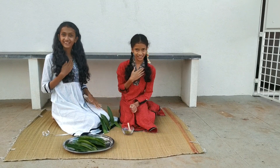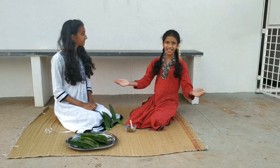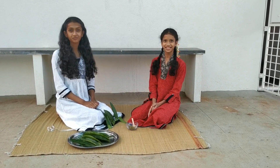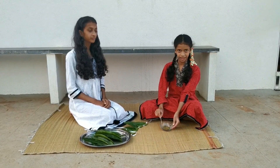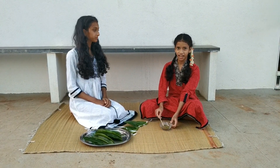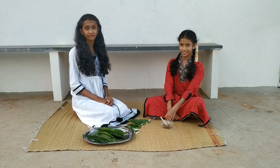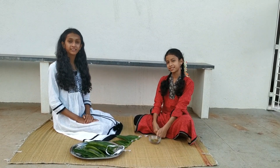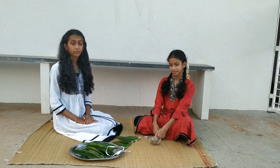And we like to share. And what are we sharing today? Panak. Today we will be making Panak. This is a mixture of Neembe, which is bitter, and jaggery, which is sweet. When we drink Panak we can taste all kinds of flavors such as spicy, sweet, sour and bitter.